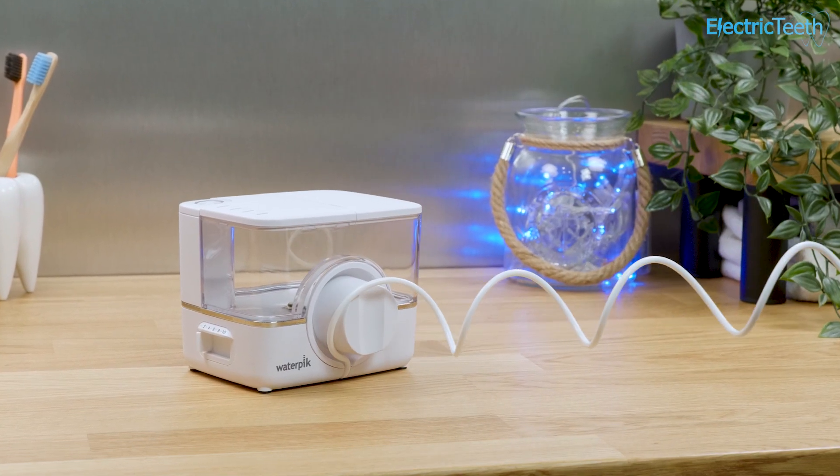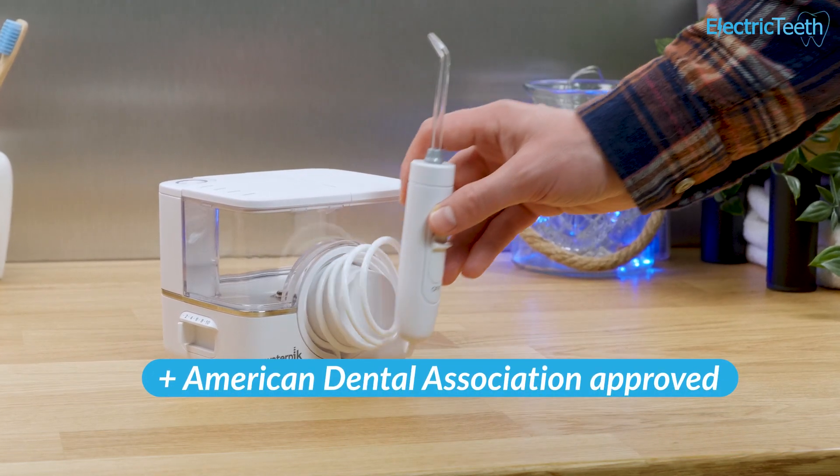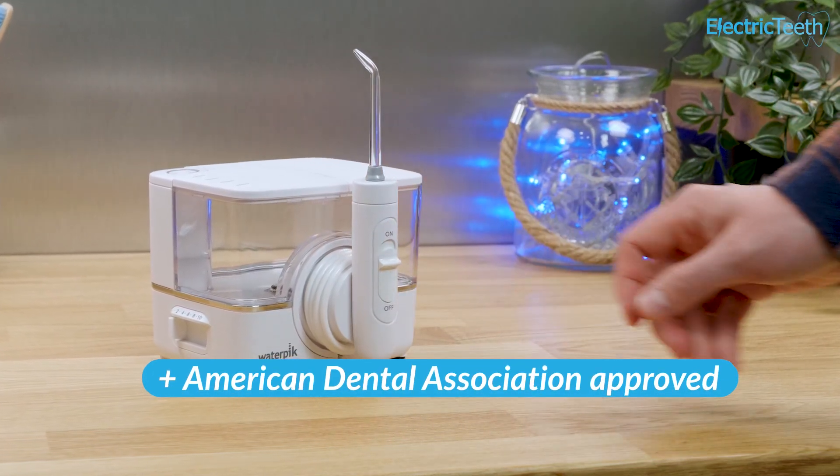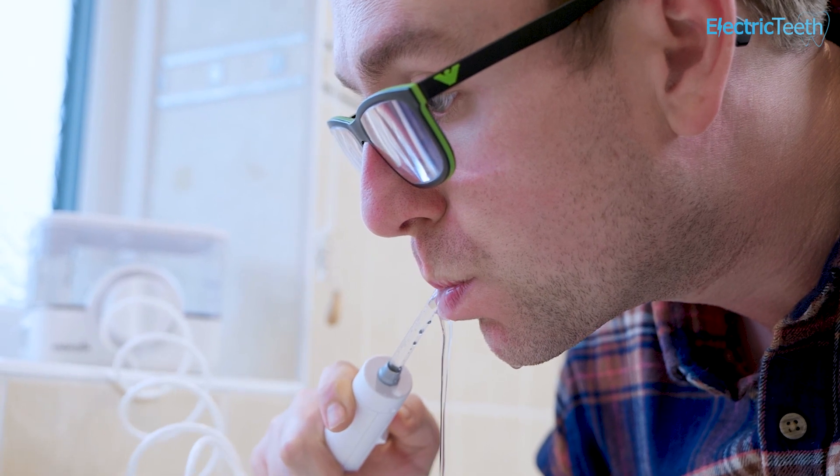They offer a variety of products that are clinically proven. They have also been awarded the American Dental Association's Seal of Acceptance, which gives users like you and I extra peace of mind that they are safe to use and are independently verified as achieving the claims Waterpik makes.